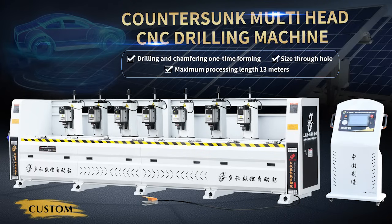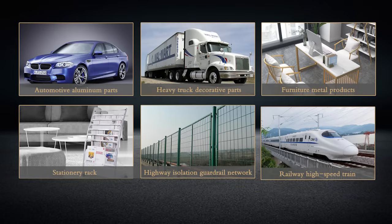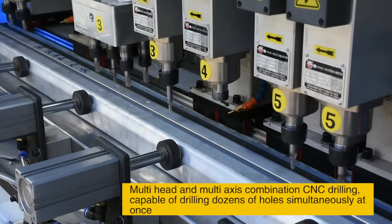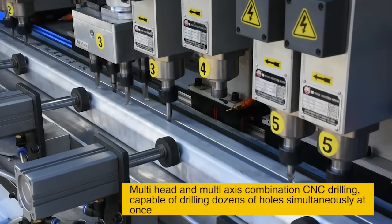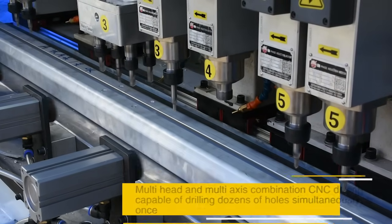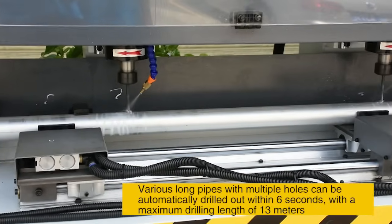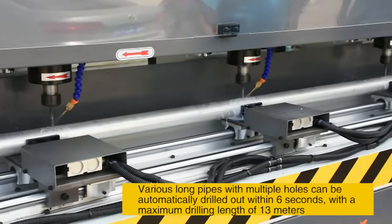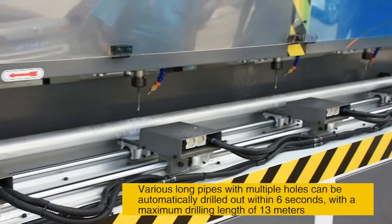Counter-Sunk Multi-Head CNC Drilling Machine — Application Scope. Multi-Head and Multi-Axis Combination CNC Drilling is capable of drilling dozens of holes simultaneously at once. Various long pipes with multiple holes can be automatically drilled out within 6 seconds, with a maximum drilling length of 13 meters.